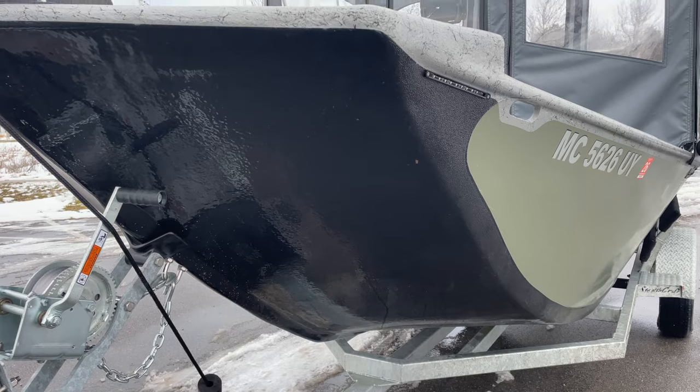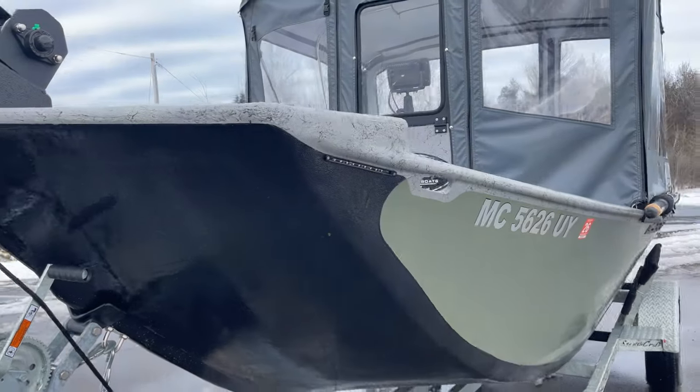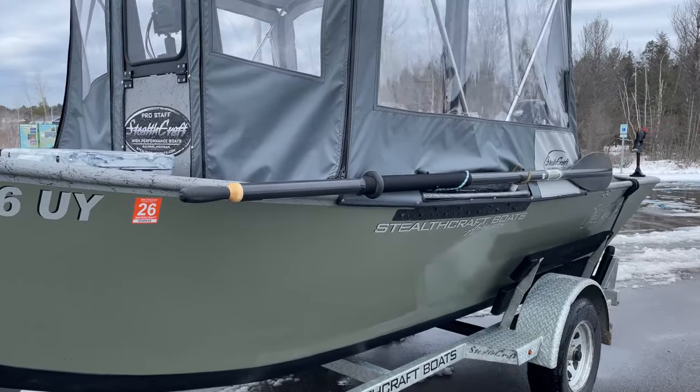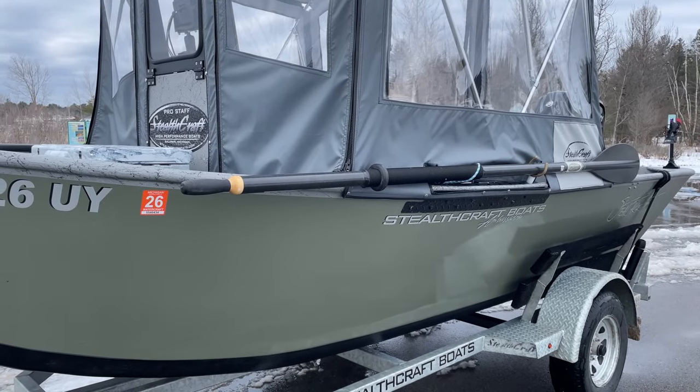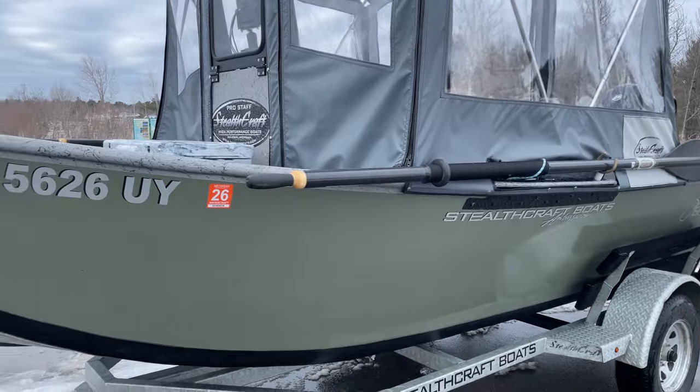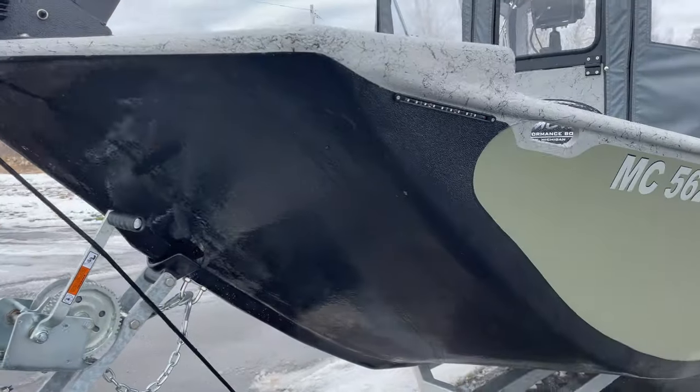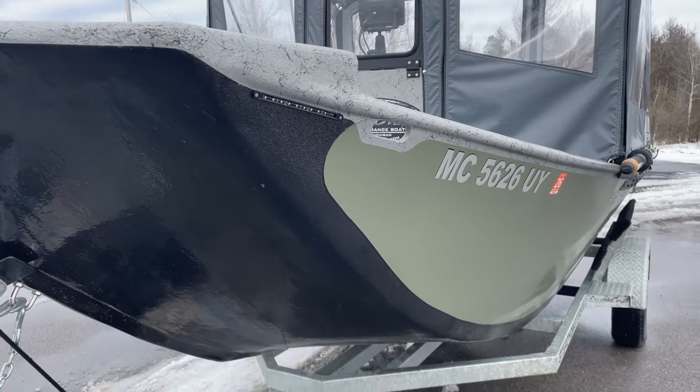You're going to notice that my boat is dirty, and that's because I wanted to give her a really good run. I've been running her hard over the last couple of months. I wanted to give her some really good time on the water to figure out what I like and what I don't like — and one category really outweighs the other.